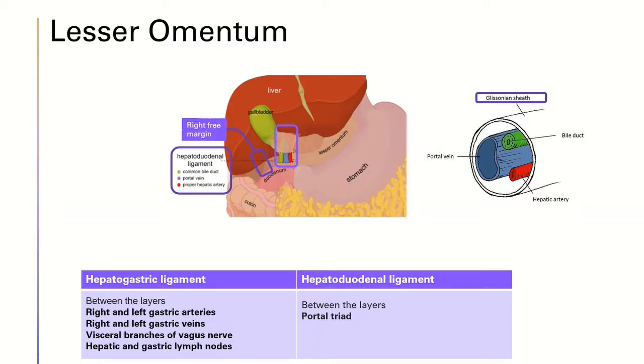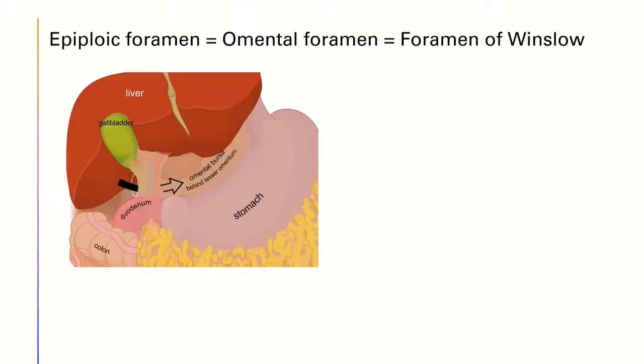For the right free margin mentioned, it is the right border of the lesser omentum where it forms a free margin constituting the anterior boundary of something called the omental foramen. The omental foramen is also called the epiploic foramen or foramen of Winslow — these names are all referring to the same thing. The epiploic foramen is an opening situated posterior to the free edge of the lesser omentum.